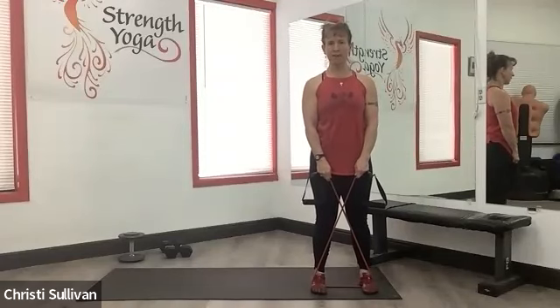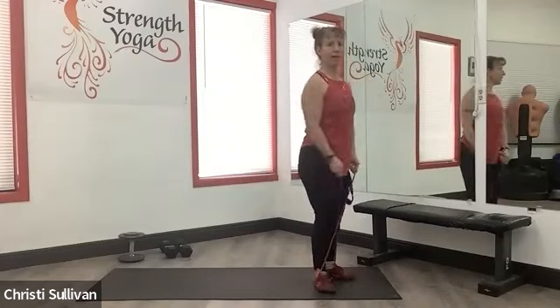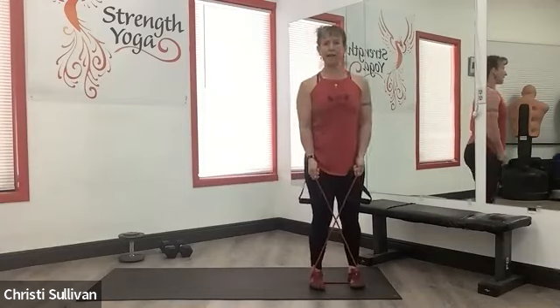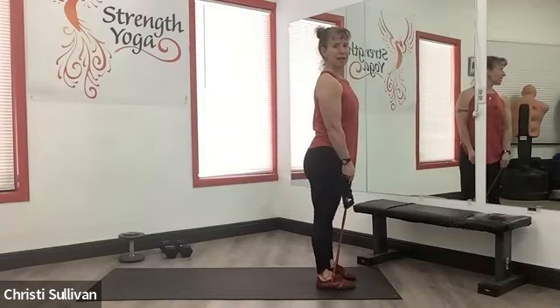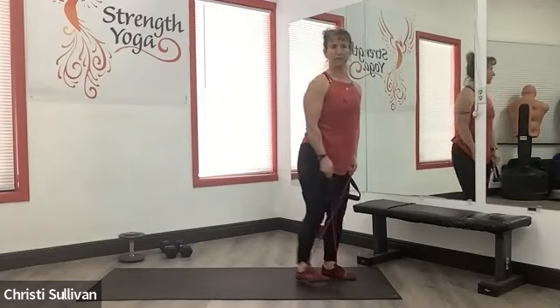To stand tall, we open up the hands. Notice my knees are not locked out, they're not bent either — they're just right in between.